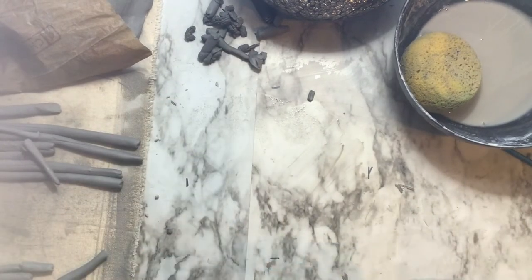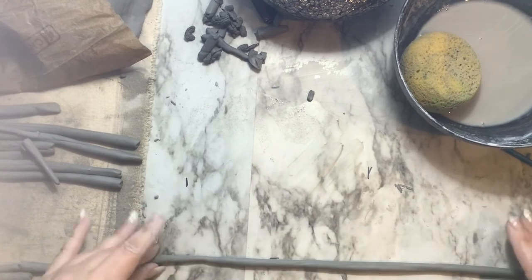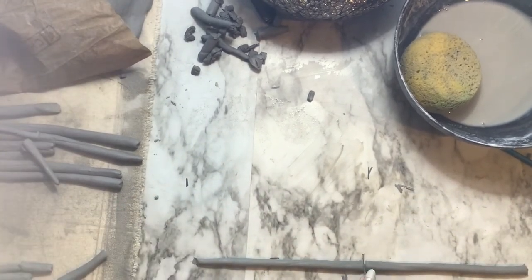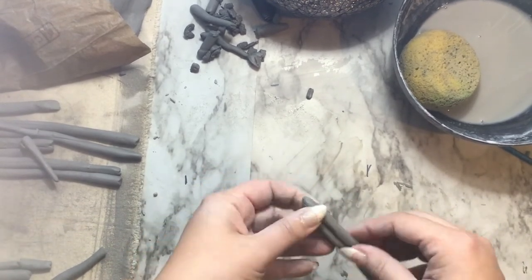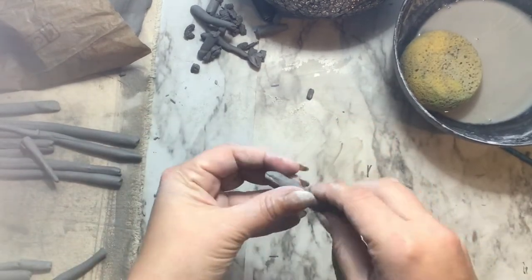For a twist, you're going to want to start with coils that are smaller than a pencil, because you're basically making something that's going to be about the size of a pencil. Don't make it so small that it's too hard to manage — maybe just a little bit smaller than a pencil. You're going to take two coils and smush them together, making sure that you have water on them.